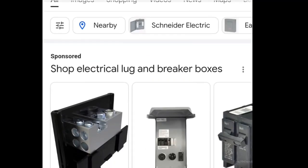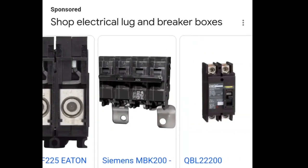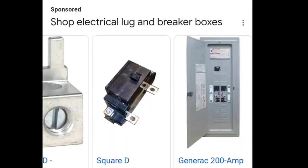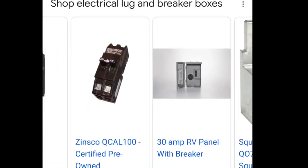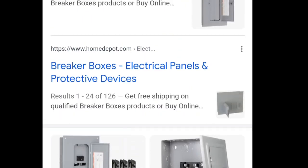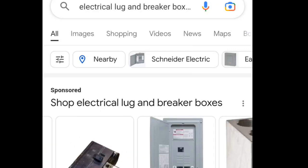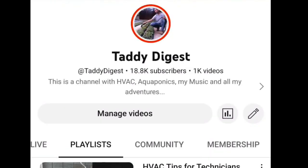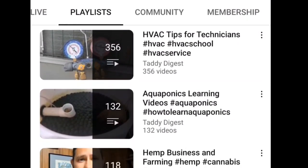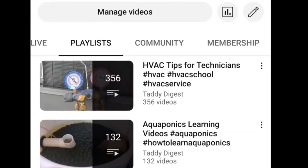If you type in 'electrical lug' or 'breaker box' in the Google search bar you'll find different types of lugs, breakers, and breaker boxes. I was able to find everything I needed at my local plumbing and supply place. If you've got an electrical or plumbing supply store near you, you can learn a lot from the staff - definitely go ask questions. Don't forget to check out my playlist HVAC Tips for Technicians, hit the like button, subscribe, and smash that bell. You've been watching HVAC Tips for Technicians - I'm Tad and I'll keep you cool if you let me.